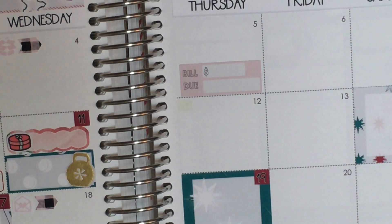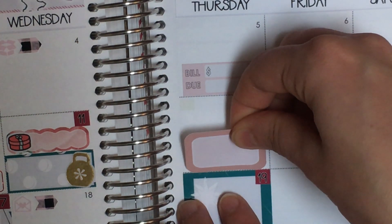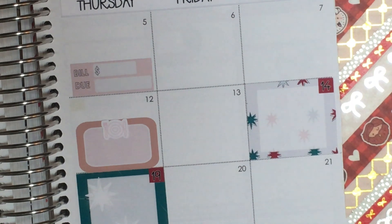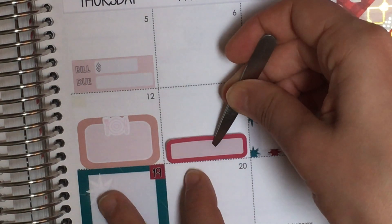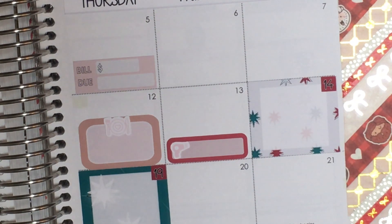On the 12th I'm working on campus and having lunch with a friend. I don't need to mark the working on campus specifically — it's inferred if I'm having lunch with a co-worker. I'll use a pink half box from Harriet Wright Designs and take the place setting icon from the kit. On the 13th I have a haircut, so I'll pull in a pink quarter box from the Hummingbird Planner and the blow dryer from the kit.